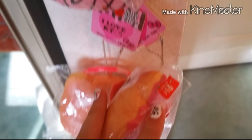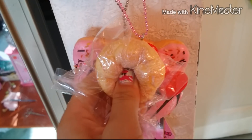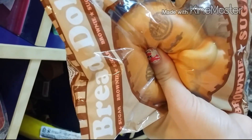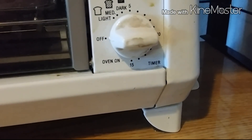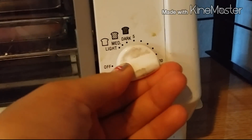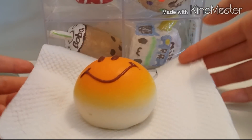So I'm just waiting now. Here it is — oh, it's hot! Here is the squishy.